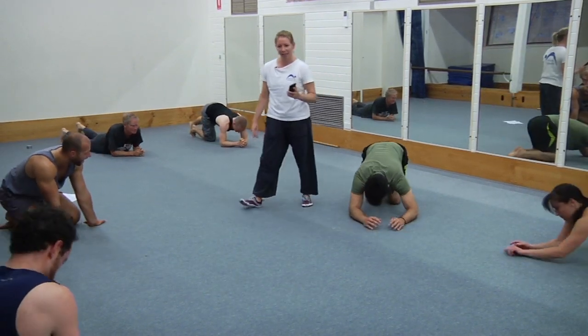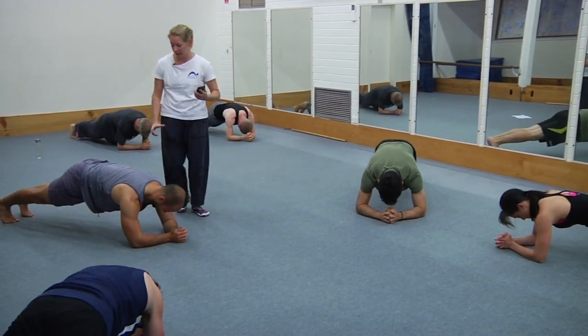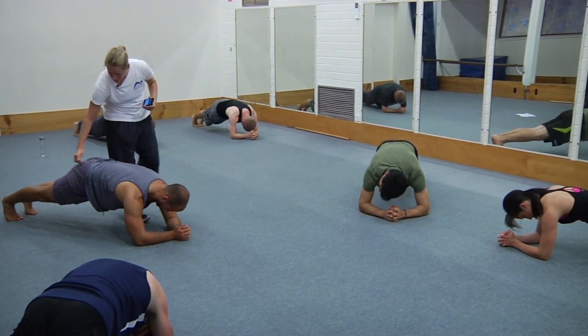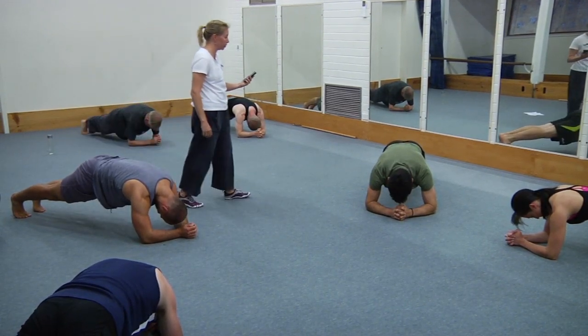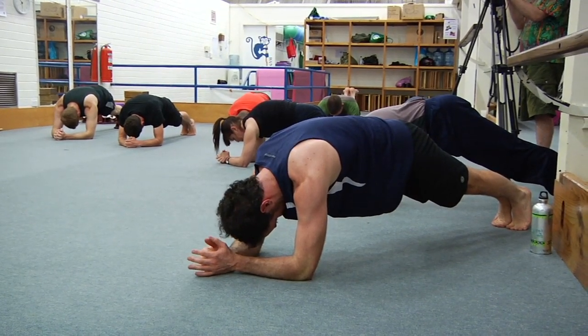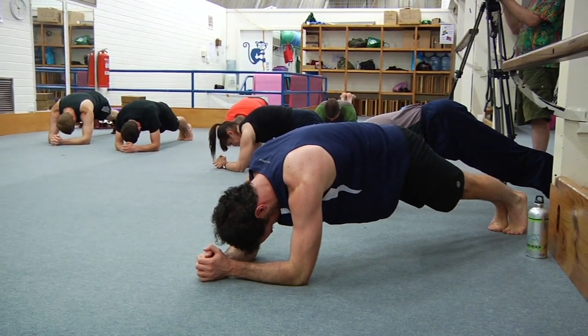Up you go again — 20 seconds. Press up, squeeze those glutes firm, tuck the tail with the glutes. Press out through your heels if you're still up on the feet. Squeeze the legs together. Press with the left shoulder, press up more. And rest — good work.